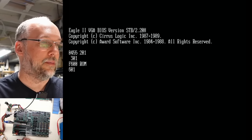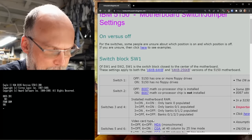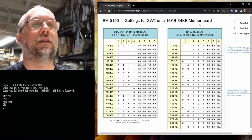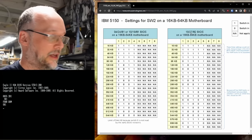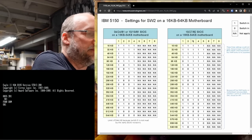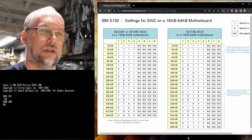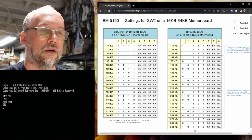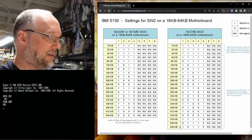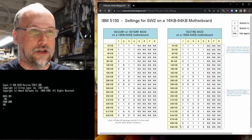Looking at the switch settings for the 10/27/82 BIOS, it's currently set for 640K — that's what the Intel board was providing. That's obviously why we're getting a RAM error. I've confirmed the ROM chip is bad — I put it in the Retro Chip Tester Pro and it reads back with a checksum that doesn't make sense consistently. So I grabbed a spare ROM chip out of another 5150 spare motherboard.